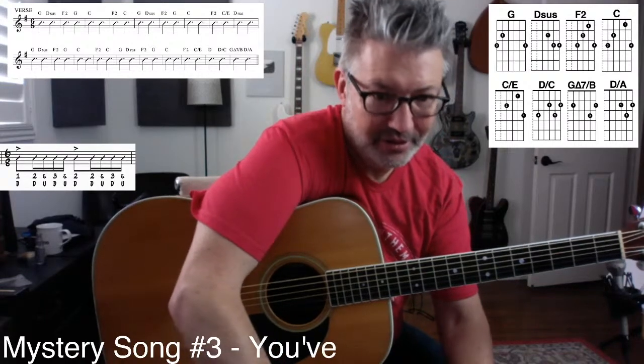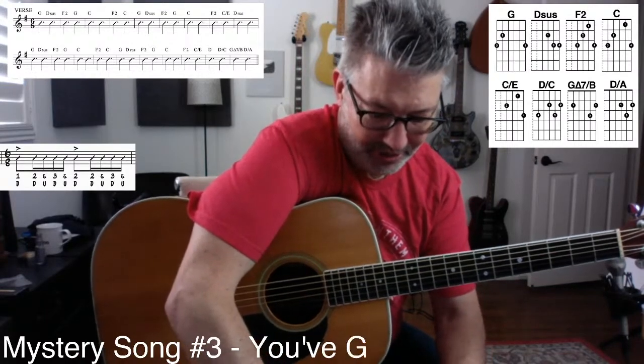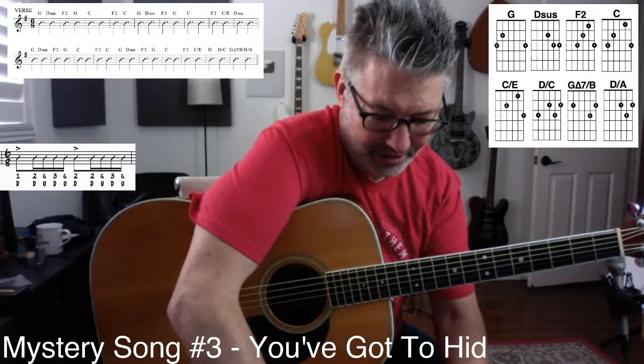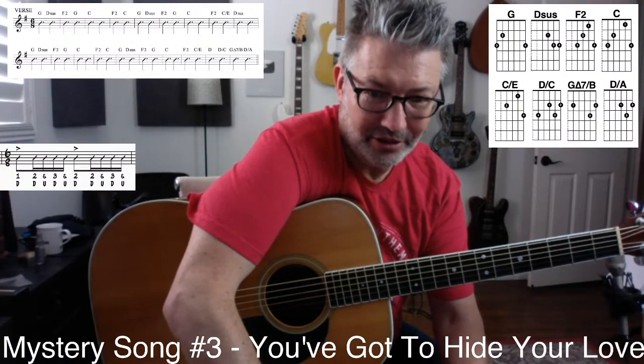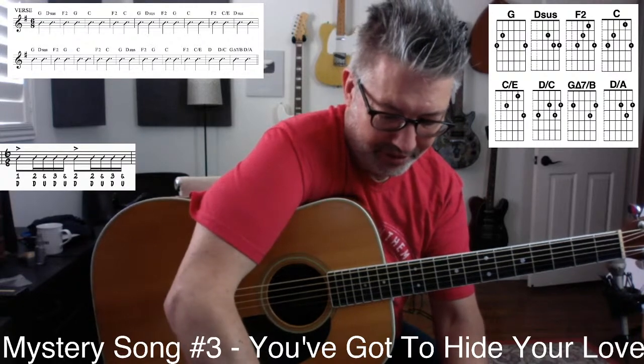You've Got to Hide Your Love Away — the Beatles. A long title for a Beatles song.